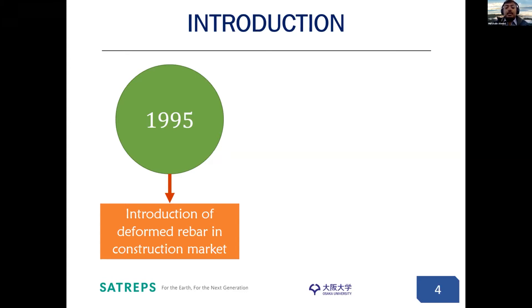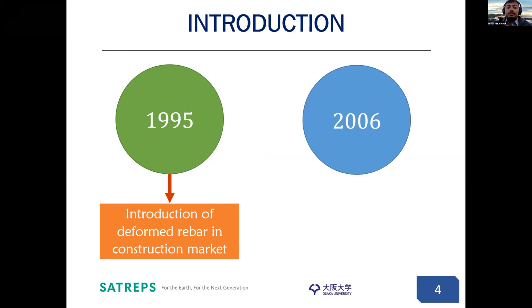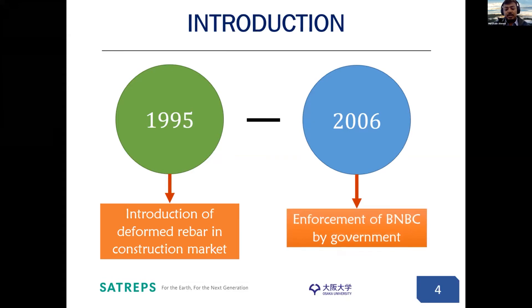However, in some cases those 90-degree hooks were kept as straight anchorage, and that led to problems such as pullout failure. Starting from 2006, the Bangladeshi government started to enforce the BNBC, which tried to address this problem. But in the period between 1995 to 2006, some buildings were constructed where exterior beam column joints had straight anchorage, and that faces issues with pullout failure.